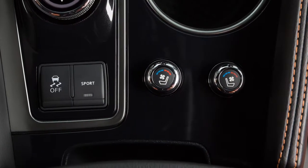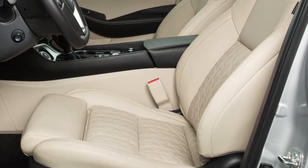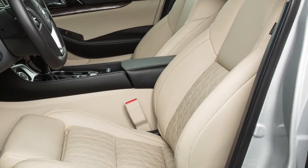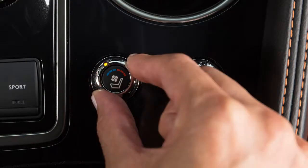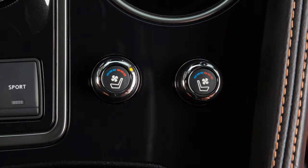The climate-controlled seat switches are located on the center console and are used to warm or cool the front seats by blowing warm or cool air from under the surface of the seat. With the ignition in the on position, turn the switch to the left to cool the seat and to the right to heat the seat. An indicator light will illuminate.